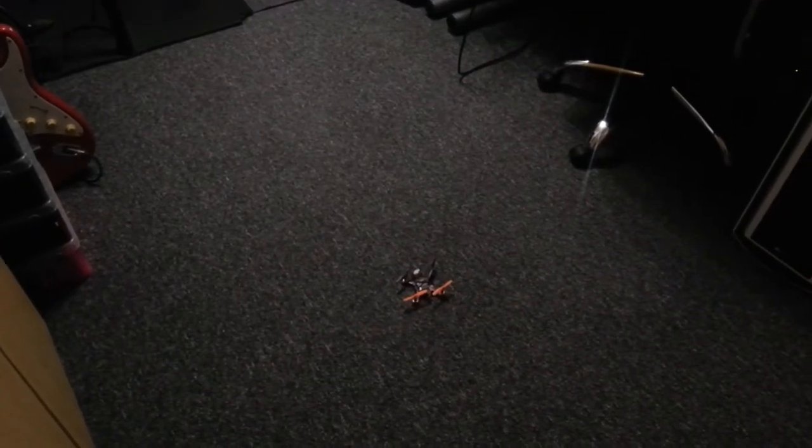And this is running CleanFlight, and this is me attempting to fly badly. So it's on auto-level mode at the moment, and I'm going to arm it.